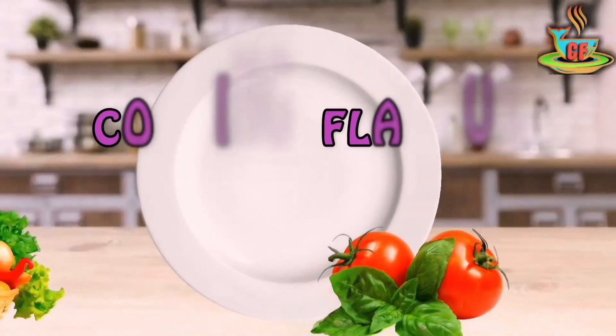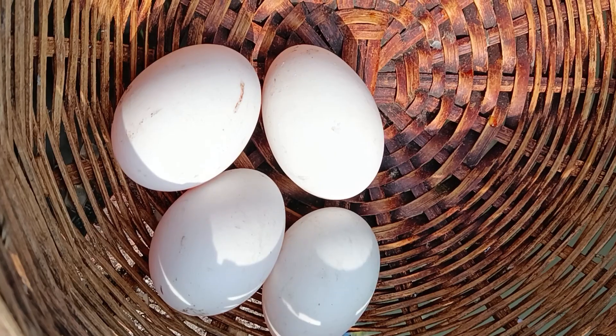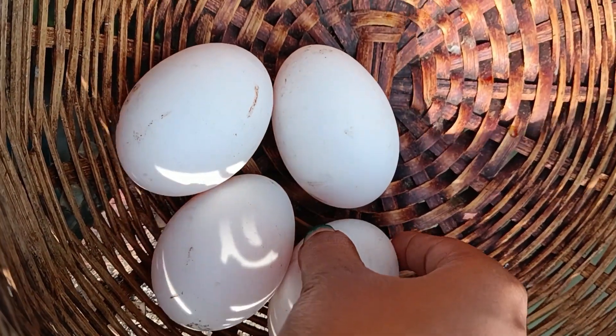Hi Friends, welcome back to my channel Cooking Flavor.